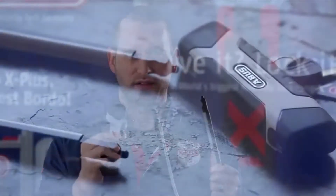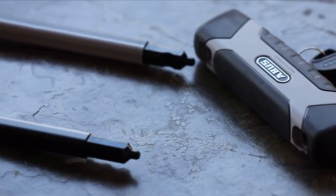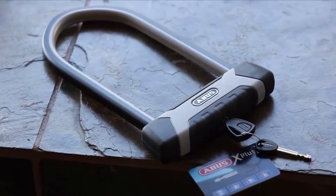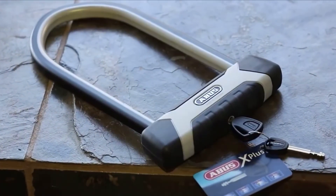The 540 uses a double bolted square shackle into a square hole. This doubles the attack resistance to cutting tools. The 540 U-Lock also has our best corrosion coatings, ensuring a long rust-free life.